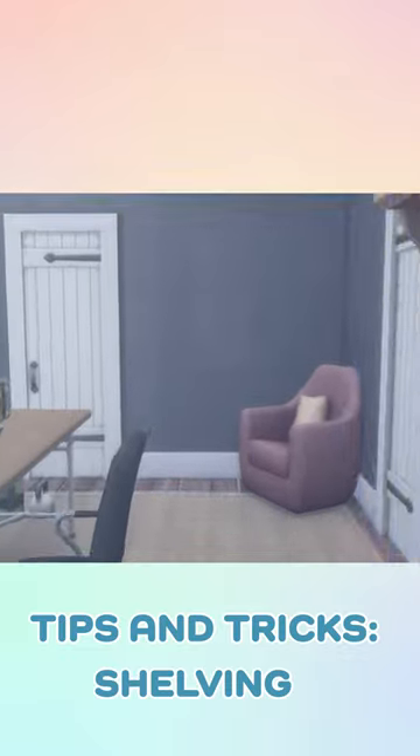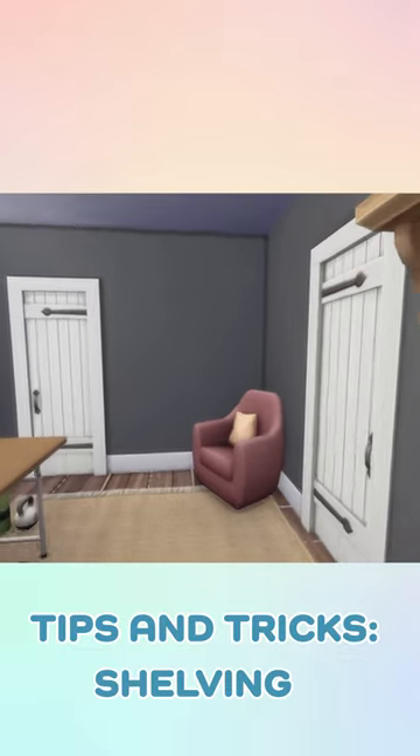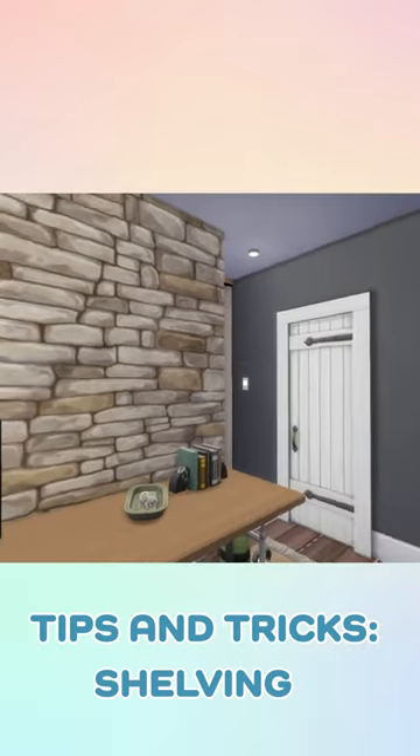Tips and tricks for building and decorating in The Sims 4. Nice shelving is kind of scarce in my opinion, so we're going to improvise a little bit.